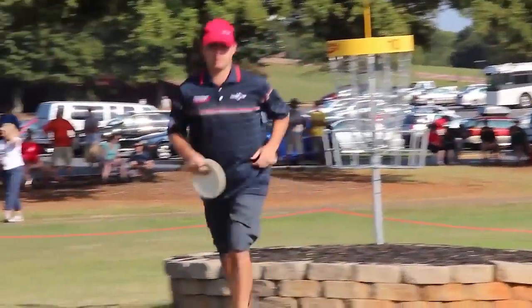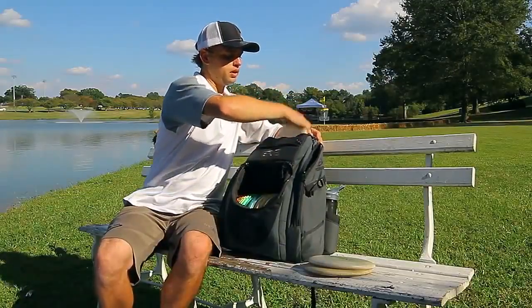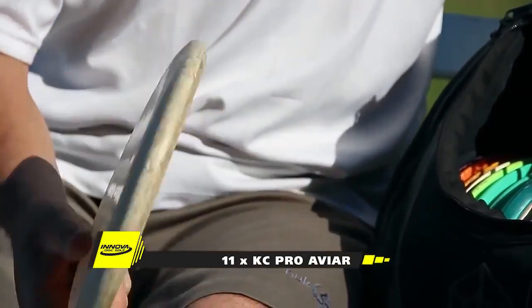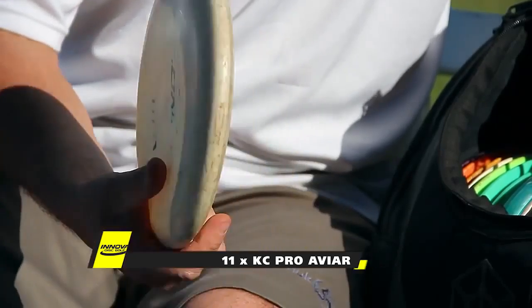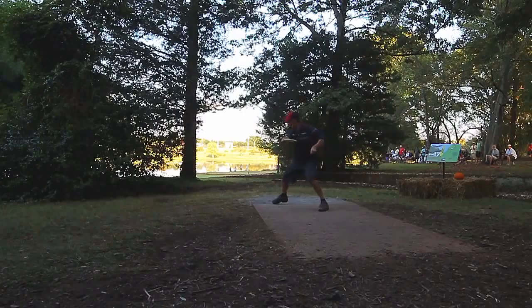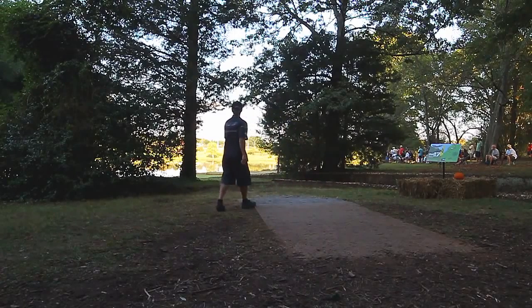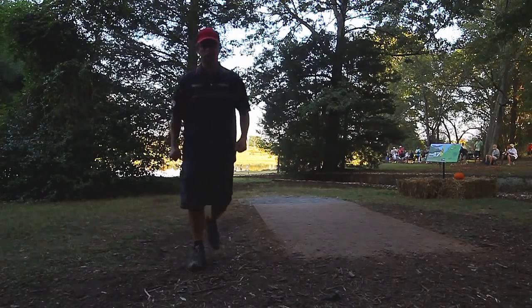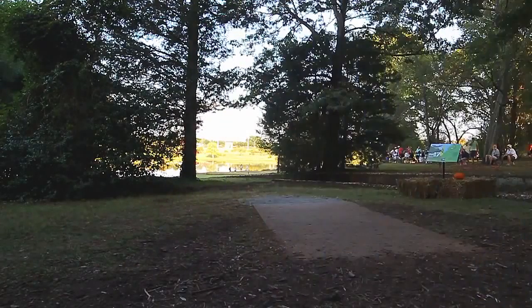Going to my throwing putters. This is an 11-time Big Beat Aviar. It's pretty worked in, it's a straight disc. I'm throwing this on hole 17 here at Winthrop — it's perfect for that. It's got just enough stability to hold up to any kind of windy conditions but it doesn't have a ton of hookup in it, so that disc is getting thrown a lot.